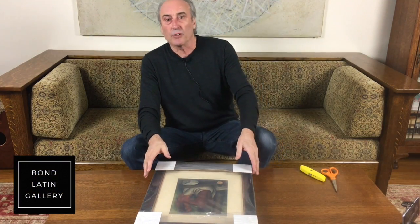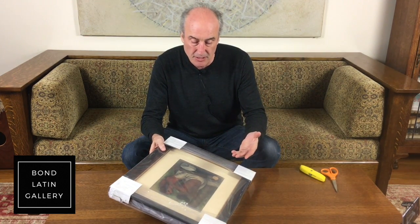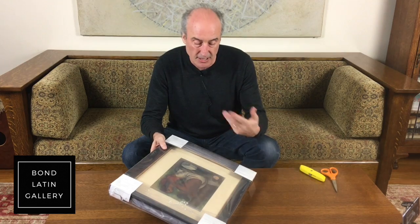Hello, I'm Robert McDonald from the Bond Latin Gallery, specialising in Latin American art. We're going to be looking at a Rufino Tamayo today, the piece I've just got back from the framers. So I'm going to unwrap it and we're going to take a look at it.